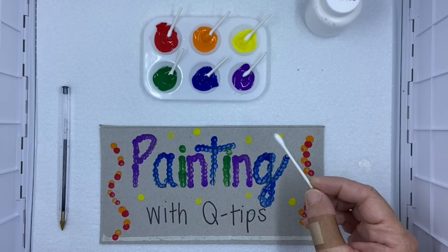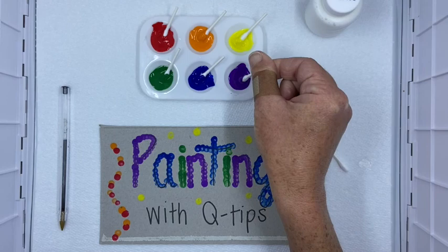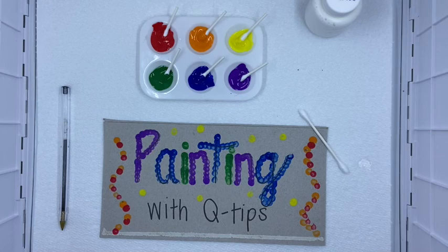All I did was I took these Q-tips and just cut them in half — or you can use the whole Q-tip — but this kind of forces that fine motor skill where you're pinching the paintbrush. And we are going to work on some letters.